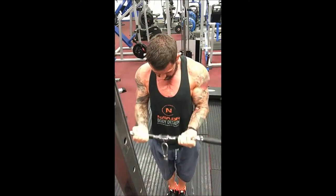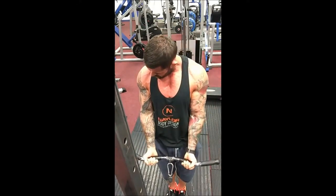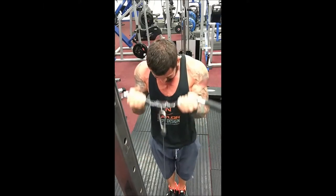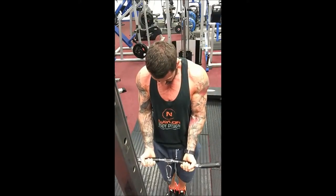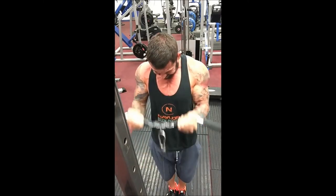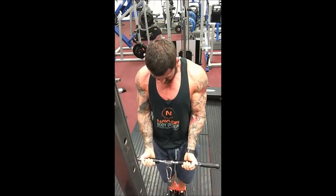I'm not letting the bar just pull me down — I'm trying to resist it on the way back down, nice and steady. Obviously it gets harder and the reps get a little bit quicker. If you like this video please give it a thumbs up, don't forget to subscribe to the channel for more training videos like this. Thank you for watching.